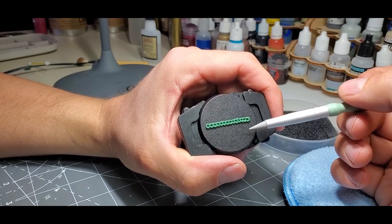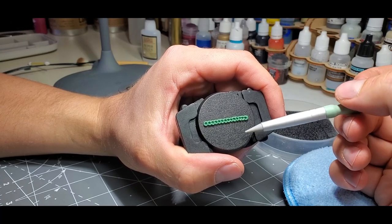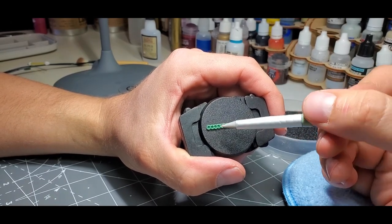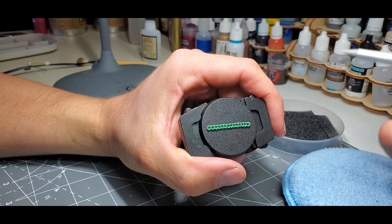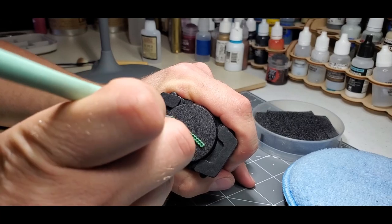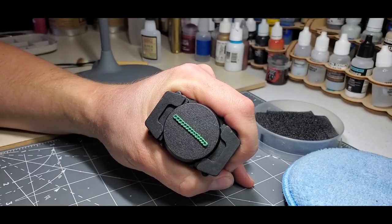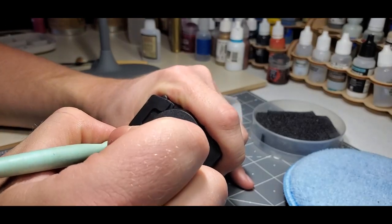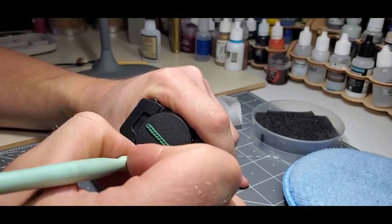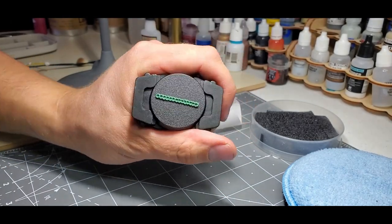Sometimes the miniature you're sculpting on has structure that impedes you from getting at a certain angle, so you just have to work around that best you can. Once you've defined the outside edges between the links, go back and redefine the inside of the links — going back and forth making them nice and round, finding a nice definition in the process. So that's nice and round, just like that.